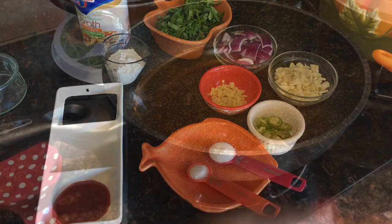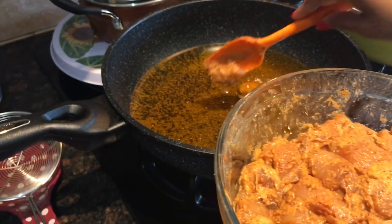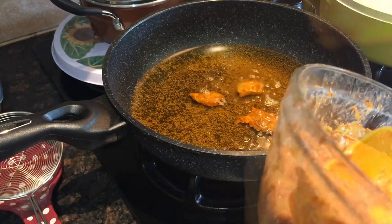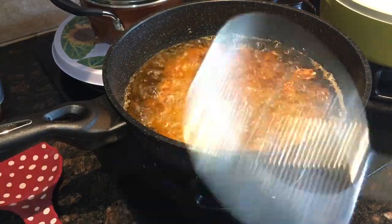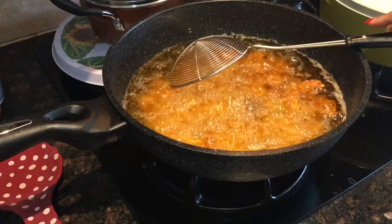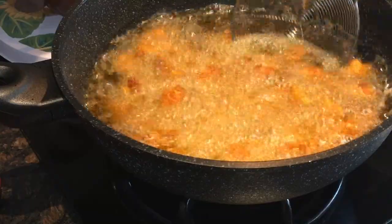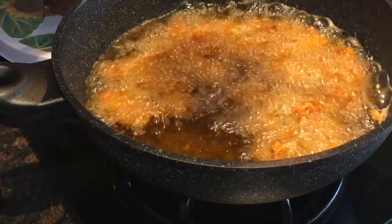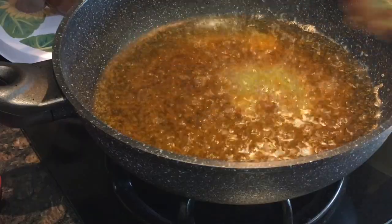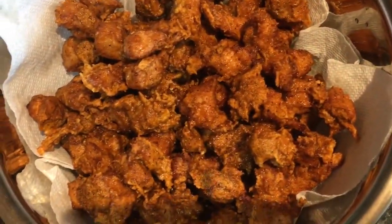I've heated oil in a pan for a few minutes until it's nice and hot. I'll add the chicken pieces one by one and fry until crispy and golden brown. Once the chicken is nicely crispy, transfer it to a paper towel to drain the oil. I'll fry the entire batch and then get back to you.